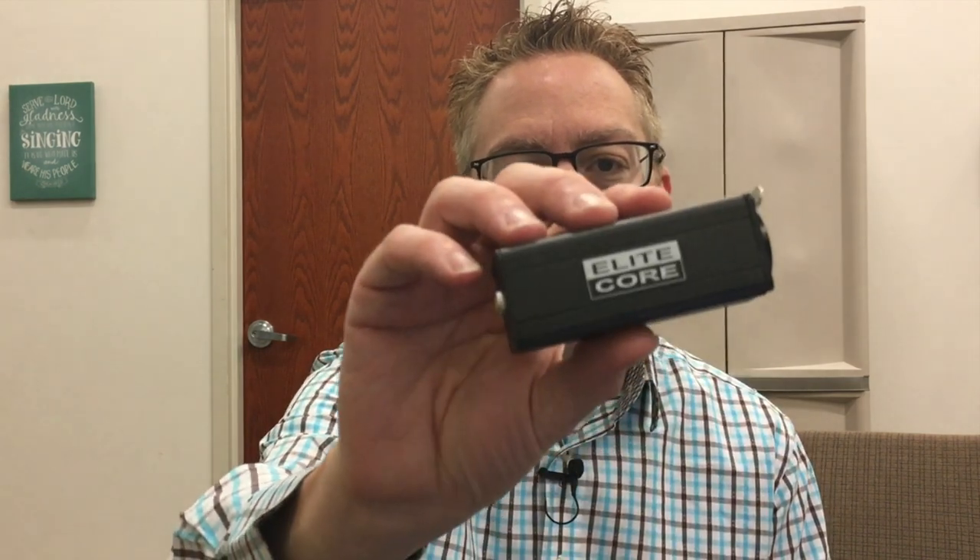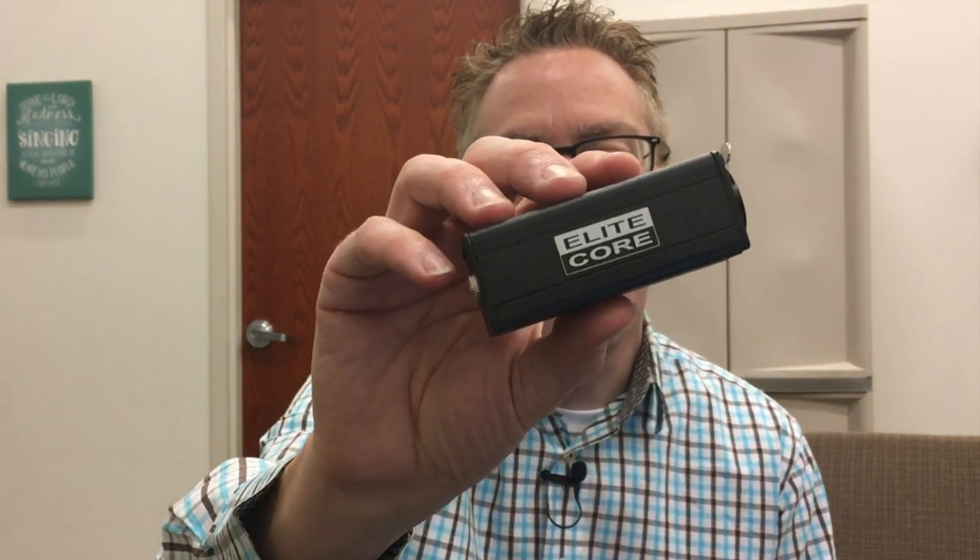Hey, it's Dave Dolphin at PracticalWorshipBlog.com, sharing ideas, tips, and practical advice for the everyday worship leader. Today we are talking about wired in-ear monitors and specifically doing a product review of these Elite Core headphone extensions. I should mention up front that I have no connections with this company other than they take my money when I buy these things. I discovered these trying to solve a problem, and it was a great solution, and you might be in a similar situation.